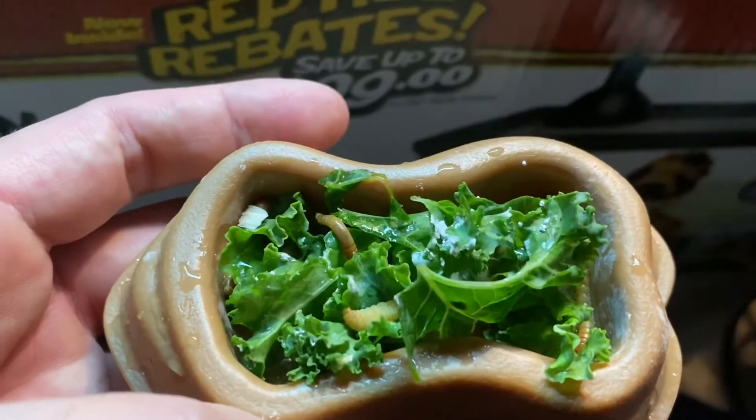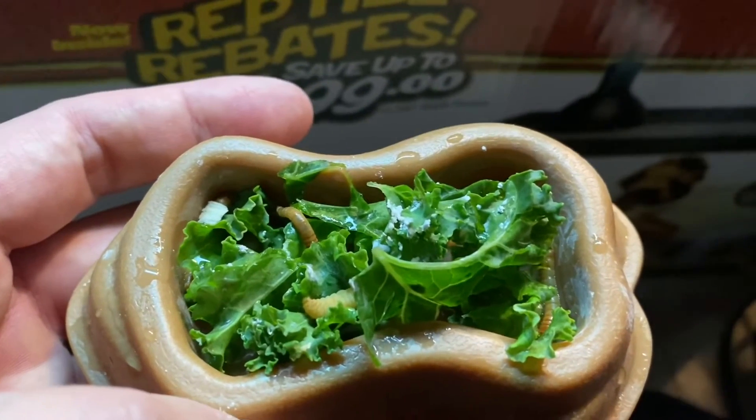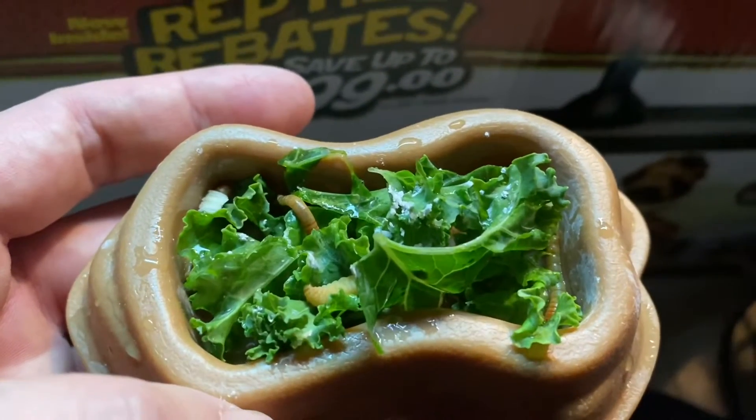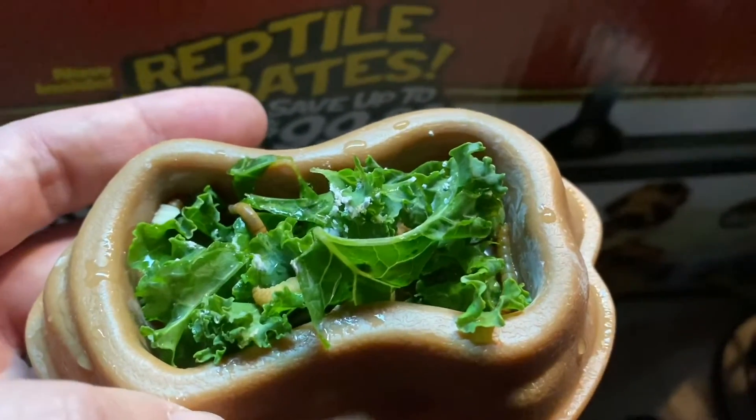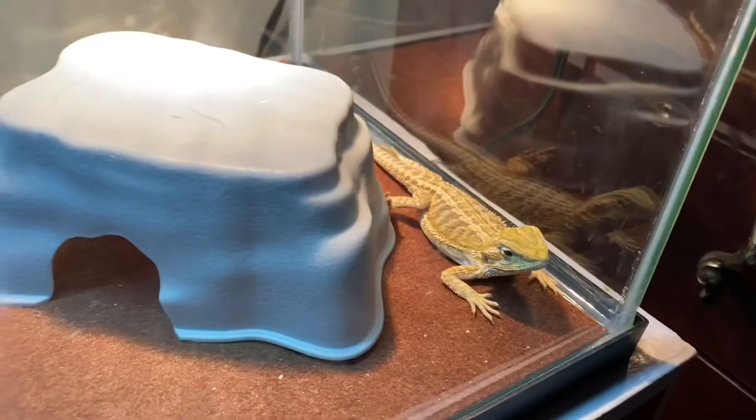This is an attempt to get my man Spike to eat some greens. I put some mealworms in there and a couple of waxworms to see if it entices him to eat. Let me open the lid and see if he goes for it.